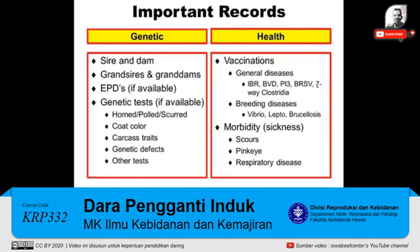There are records that are important — genetic records. You want to know what the sire and the dam was, what were her grandsires and her granddams, and how long were they in the herd. EPDs, if they're available, and it's a registered heifer, and then any genetic tests that may have been provided — maybe it's for horns, maybe it's for coat color, maybe it's for carcass traits, genetic traits, or maybe other tests such as double muscling.